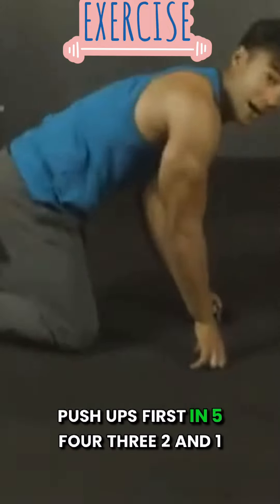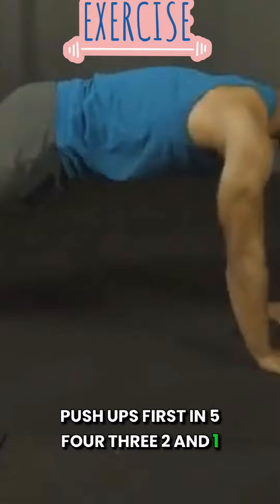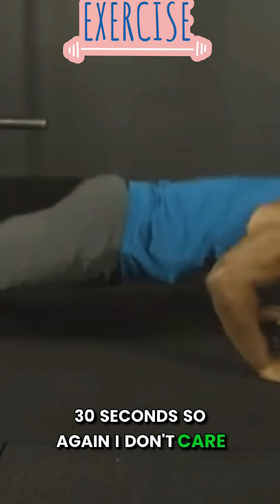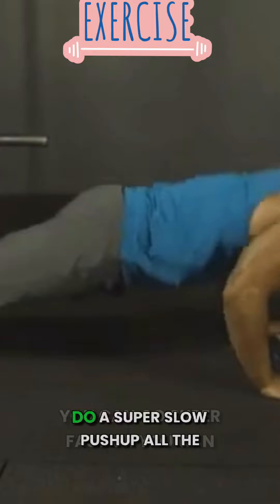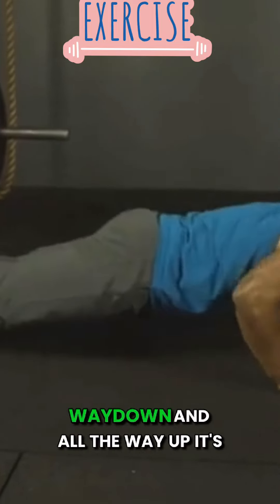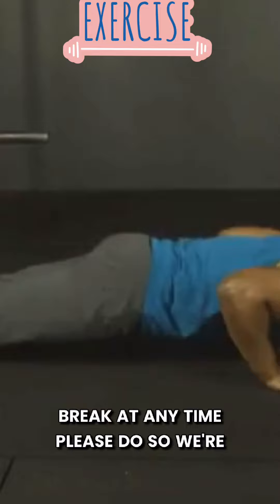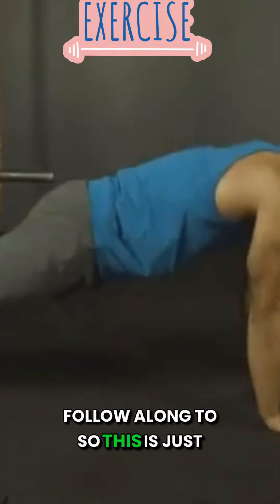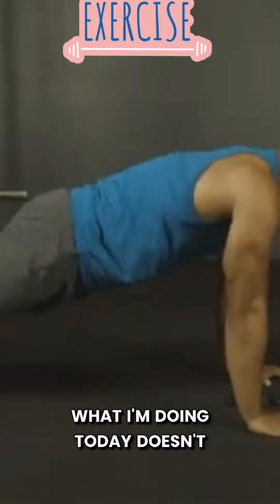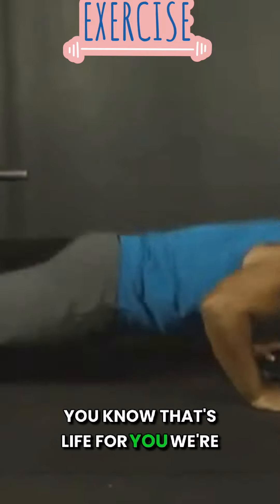Push-ups first. In five, four, three, two, and one. 30 seconds. I don't care how fast you're going with these. You can go super fast or you can do a super slow push-up all the way down and all the way up. It's up to you. If you need to take a break at any time, please do. We're just giving you something to follow along to — this is just what I'm doing today. Doesn't really help that I've already worked out a bunch today, but that's life for you.